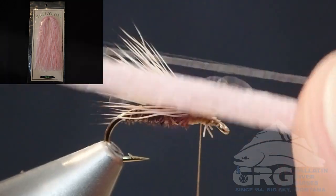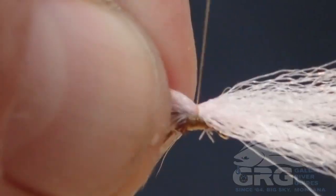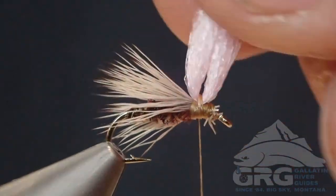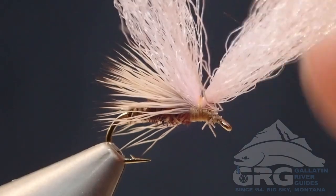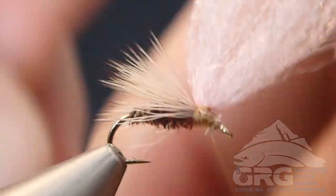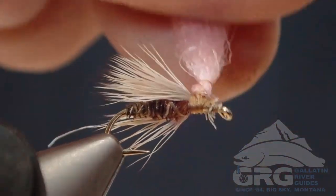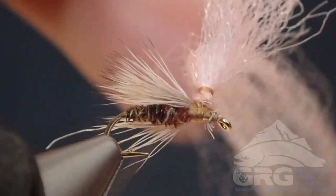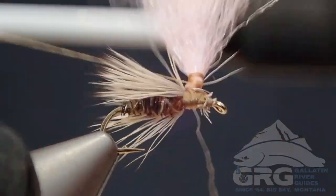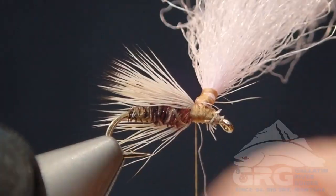Next we're getting some pink polypropylene yarn — this is kind of a pale pink. I'll attach it with about four wraps that are pretty close to each other. This is where it gets a little fumbly because you have your wing in the way. It might be easier to hold that wing down with some wire — copper wire, lead wire, etc. But you want to form a nice little post for your hackle.